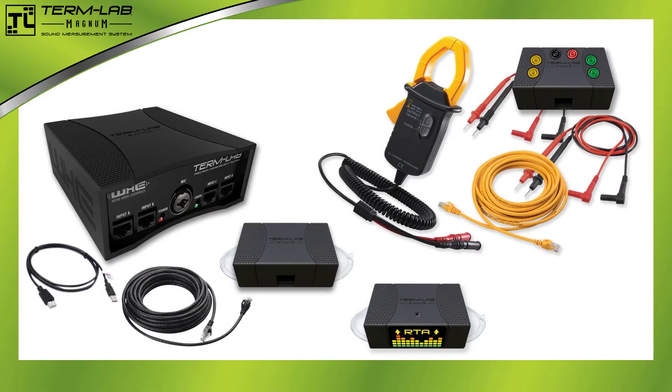The TermLab Sound Measurement System is a sophisticated test instrument designed for taking and analyzing sound-related measurements. The system consists of various hardware components. After completing this lesson, you will be able to correctly identify these components. Please unpack the TermLab Measurement System and place all of the hardware components on a table or bench for identification purposes.